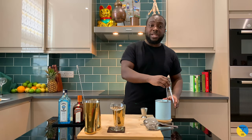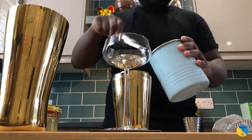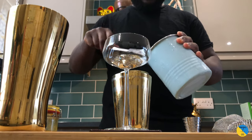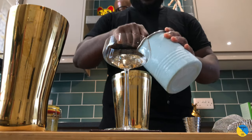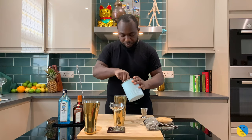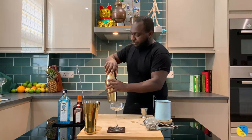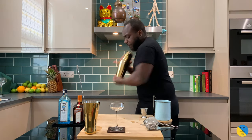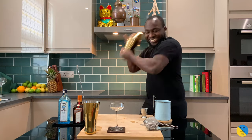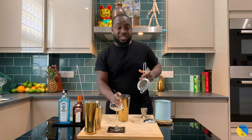It's a shaking drink, so you're gonna need ice. Add some ice cubes. Give it a hard shake, then double strain into a glass.